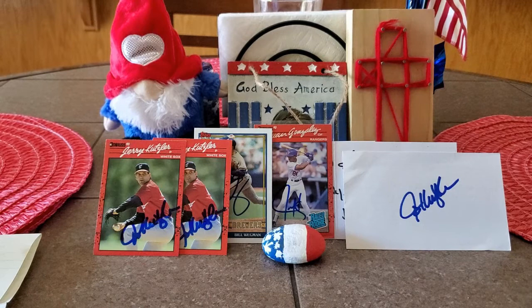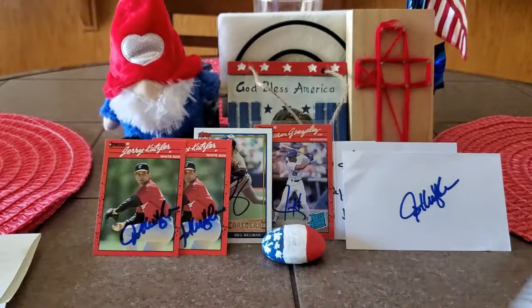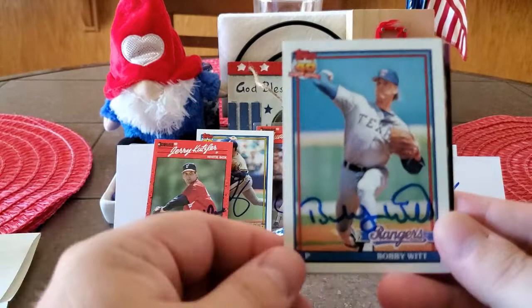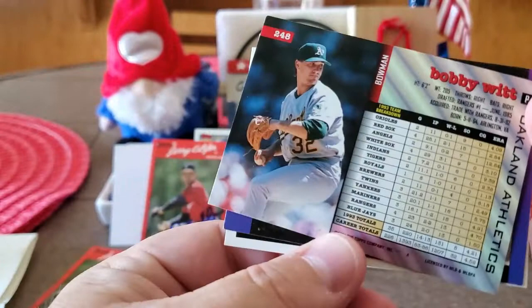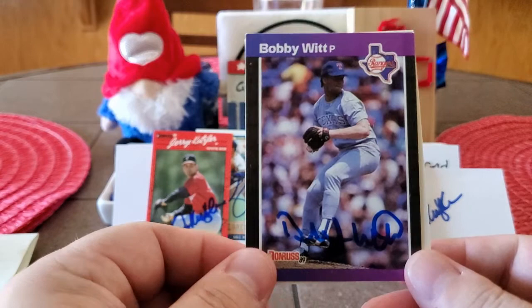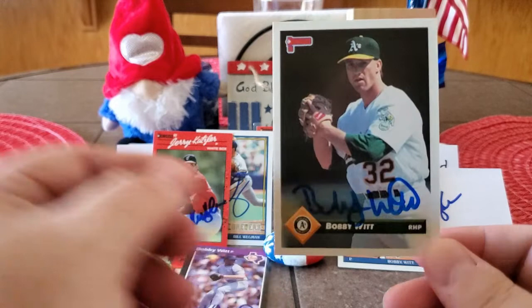Our next success is a five of six success in 11 days coming out of North Texas, Dallas, Texas. Only thing that wasn't signed was the index card, of course. We got back TTM legend Bobby Witt. We got Mr. Witt on the 1990 Donruss, the 1991 Topps, the 1994 Bowman with the Oakland A's — turned out fantastic — the 1989 Donruss, and the 1993 Donruss with the A's again. I made sure to include a couple A's cards to add to the A's collection. Thank you, Mr. Bobby Witt.